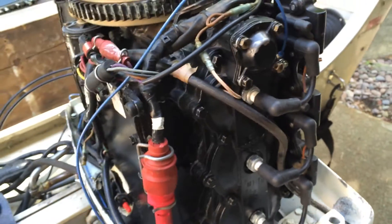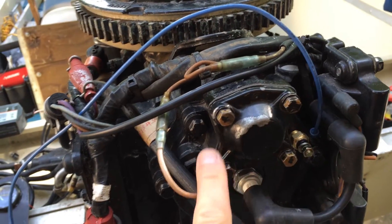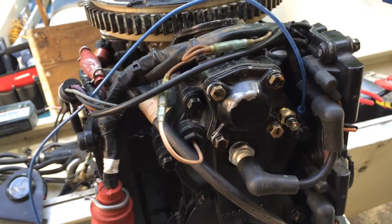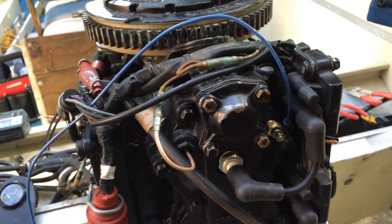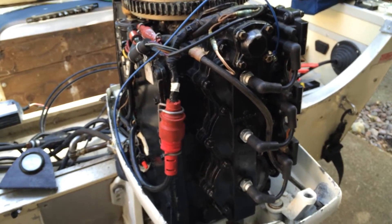I was having some overheating problems — you can see how the paint has come off on this thermostat; it got pretty hot a few times. Anyway, we'll check her out, see if she works, and hopefully this helps you out putting in a temperature gauge in an outboard motor.